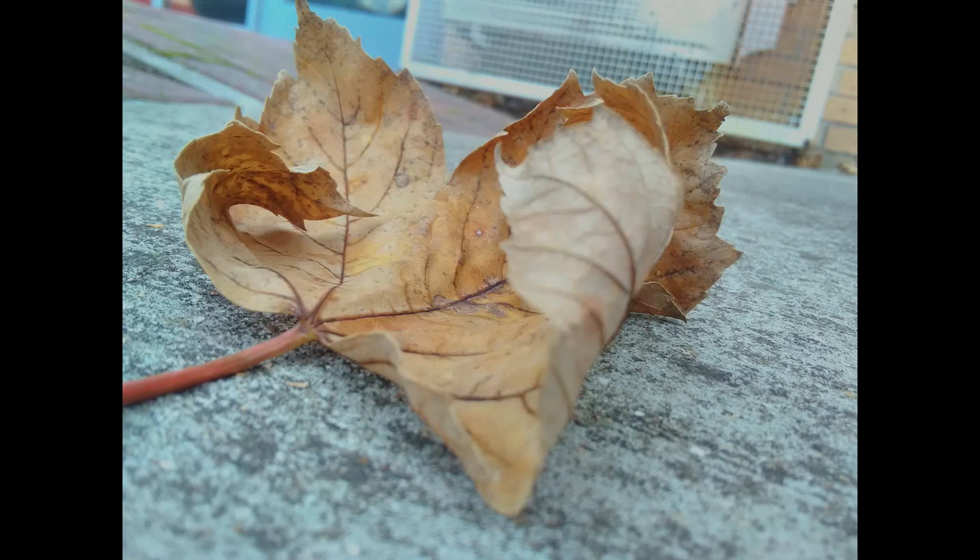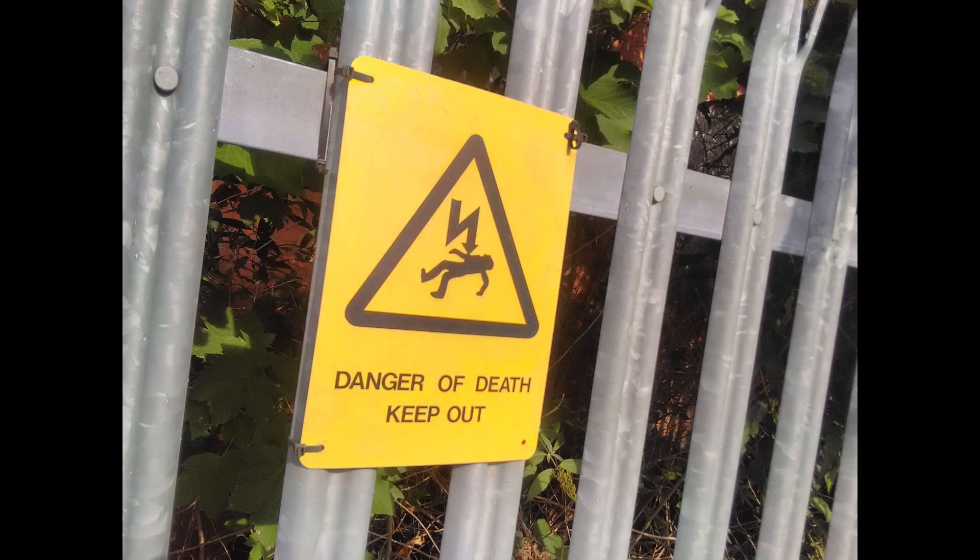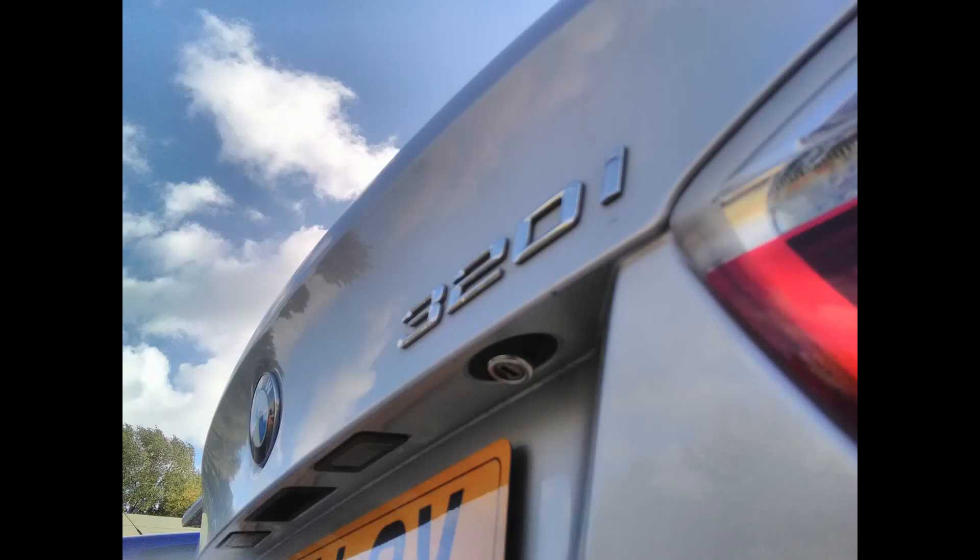The resulting images are mixed. They are not bad and in natural light OK. However, indoors under artificial light the colour balance struggles, often being quite yellow, and images in general have a bit of a haziness to them and lack the sharpness expected.